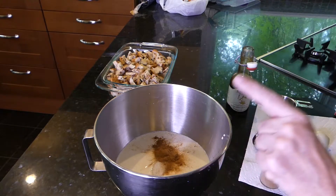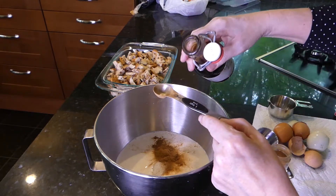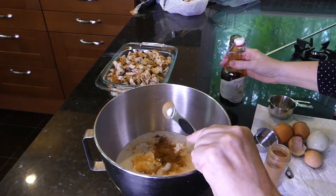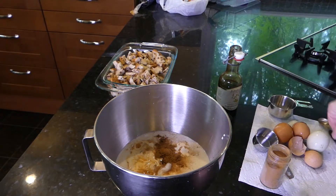Actually, a full teaspoon of cinnamon. And then we want a teaspoon of vanilla extract. That's all there is to it. Now we're going to beat it up real well in the mixer and I'll be back.